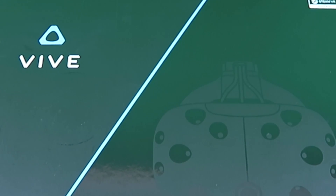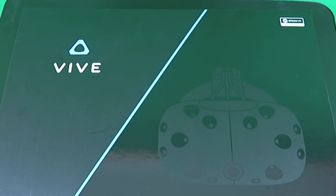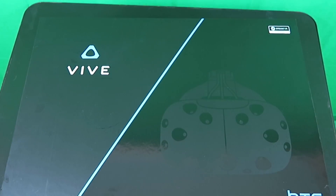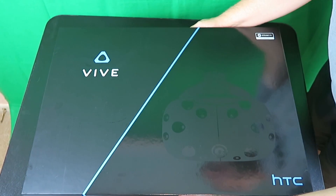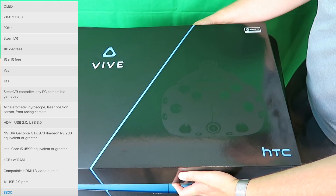CWC coming at you with another exciting video. Today I'm bringing you the HTC Vive. I just wanted to do a nice unboxing so you can see what you get — what is your money going to bring you? I'll list all the specs on the screen for you.